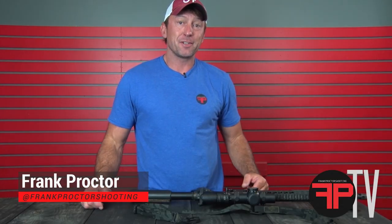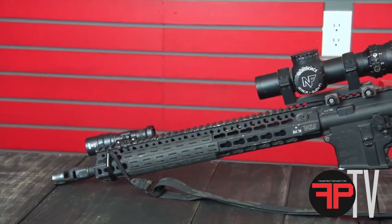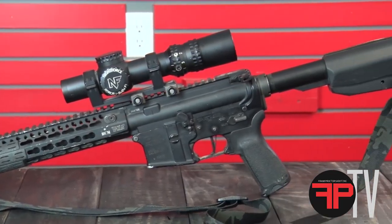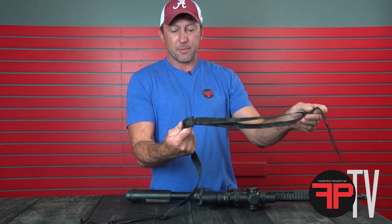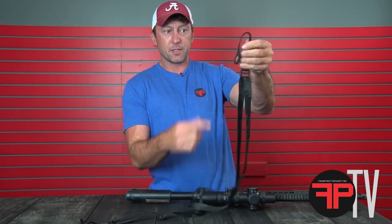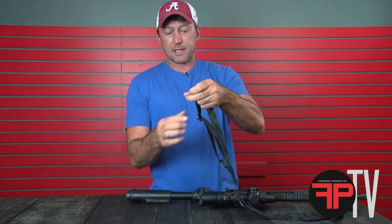Hey, what's up y'all? Let's talk about installing my sling on a rifle. I'm going to put it on this BCM AR-15 right now. You'll notice, first of all, we kind of lay out front and rear. The main slider buckle is on the front. Your front 550 loop is just a little bit longer than the rear. The rear is back here.